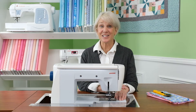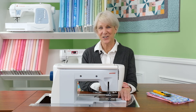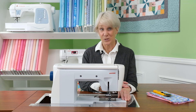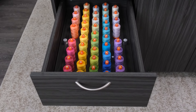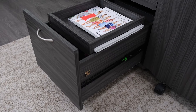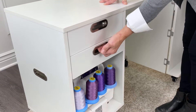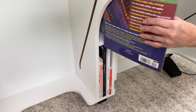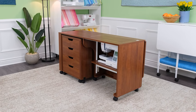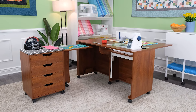It takes just 30 seconds to open the cabinet and start sewing. Gone are the days of carrying your machine and supplies across the house or even across the room. Our sewing cabinets allow you to store your machine, notions, and supplies — everything you need to create fabric art — right at your fingertips. Imagine taking the 15 to 30 minutes you've been spending just to get set up and using that time to sew instead.